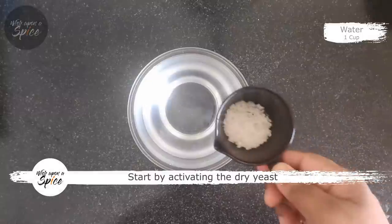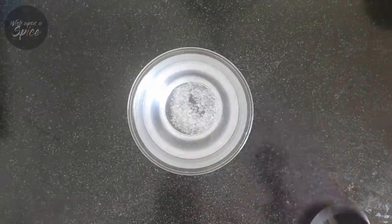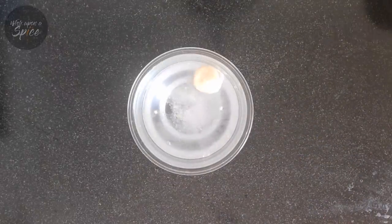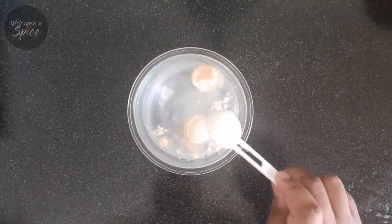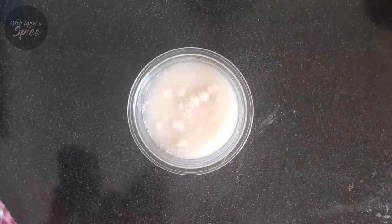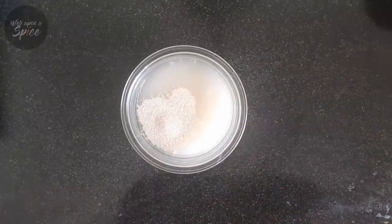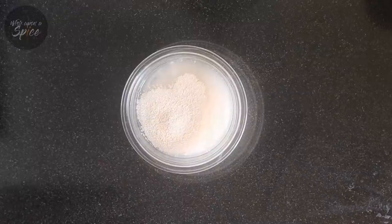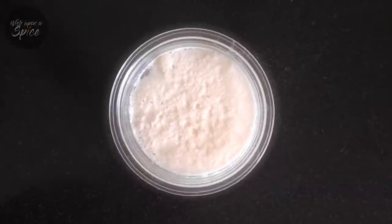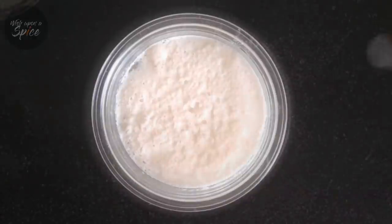So first we are going to start with activating the yeast, unless you are using a starter culture. While baking, the proportions are very very important, so I would request you to measure your ingredients precisely. In 1 cup of water, add 1 tsp of sugar, 1 tbsp of flour, and 1 tsp of dry yeast. The dry yeast takes about 5-10 minutes to activate depending upon the temperature. You can see the yeast bubbling, and that's when you know your yeast is ready.